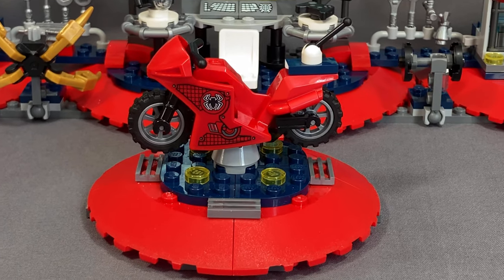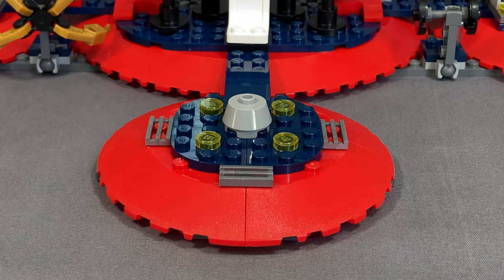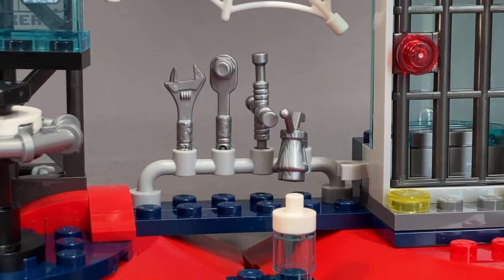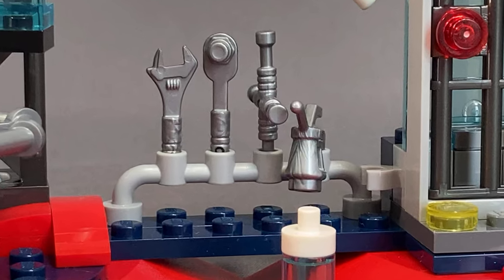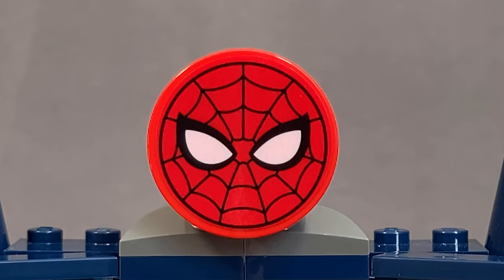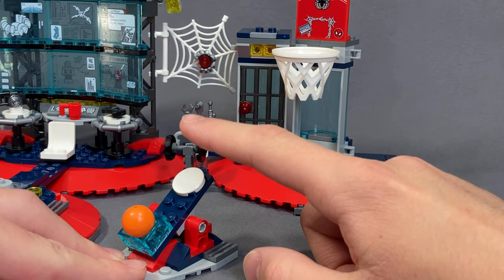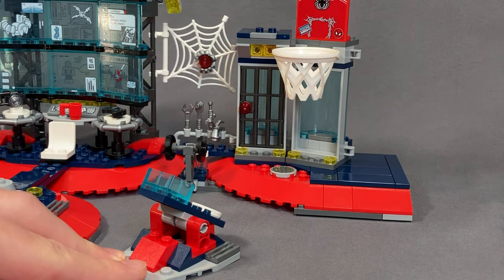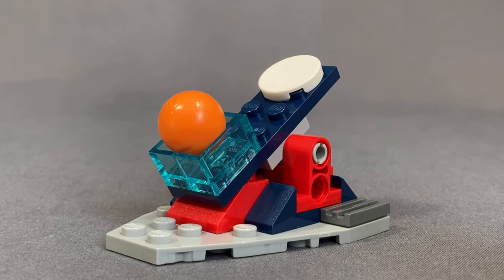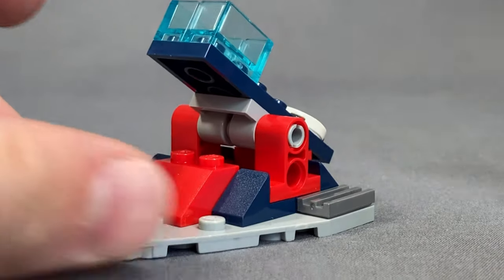The last part of the Spider Lair itself is a small platform for the Spidey bike — just a simple platform connected from the middle where he can use the tools from the workshop to work on it. And there's an amazing Spidey logo on a 3x3 round tile at the top. The last build in the set is a small basketball catapult: put the basketball in the bin, hit it, and it catapults toward the hoop.